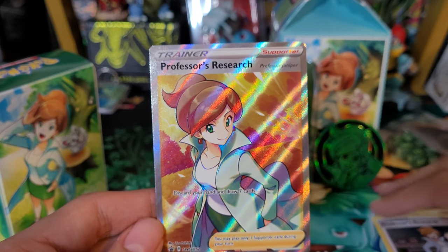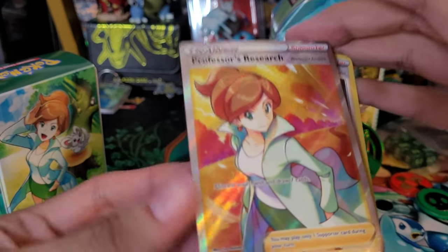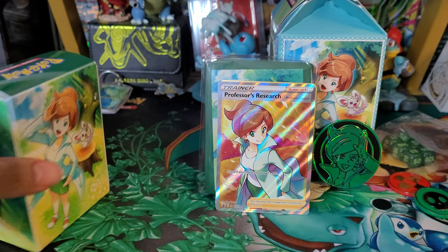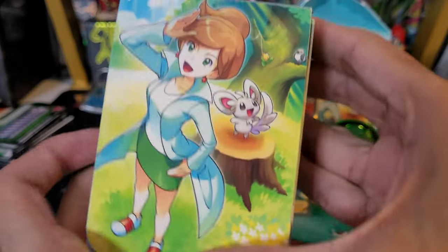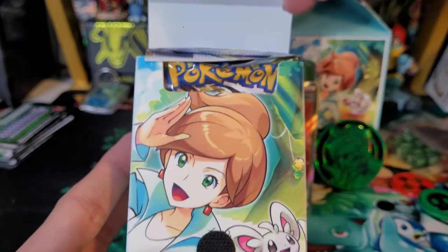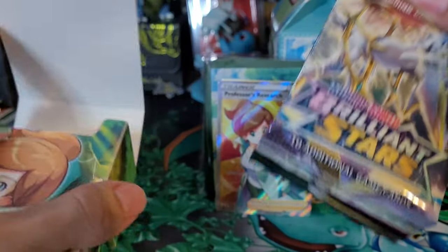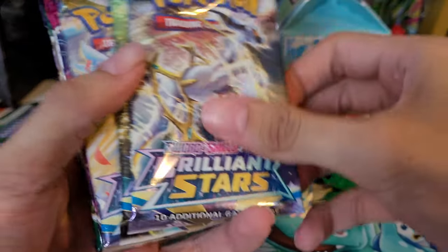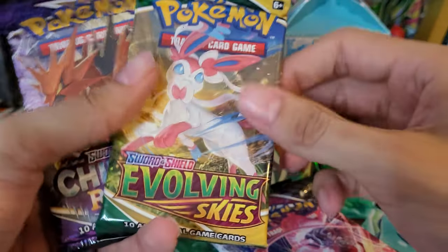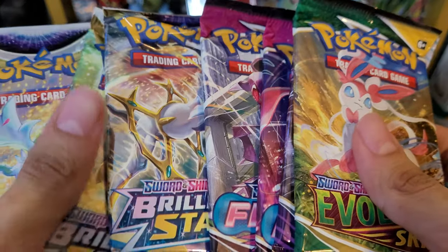And there is Professor Research. Pretty cool - not sure if this is in any other set actually, but it is a promo so maybe it's not in any other set. Let's take a look at the deck box - pretty cool deck box. Let's get into the packs, should be seven packs. Let's see what the pack assortment is: three Brilliant Stars, two Fusion Strike, one Chilling Reign, and one Evolving Skies. Not bad. Let's save the Brilliant Stars for last.